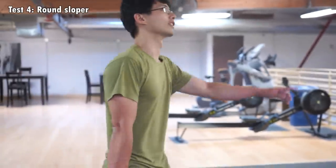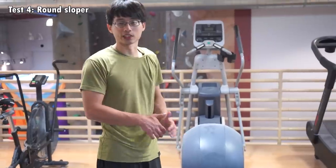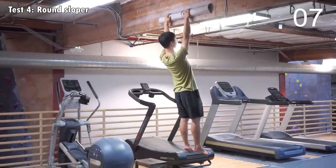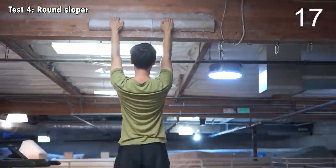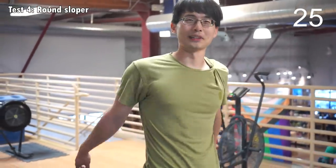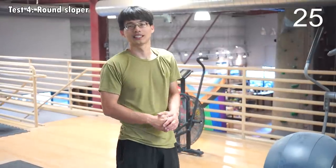So now next, we'll hang on this sloper. Based on intuition, the sloper is the one that will matter the most without chalk. I'll be hanging on the sloper without chalk and see how long I can hang on it. If I didn't hang on the 20mm edge, I could have hung longer. But this will be a fair test because on the second day when I have chalk, it will be the same sequence.